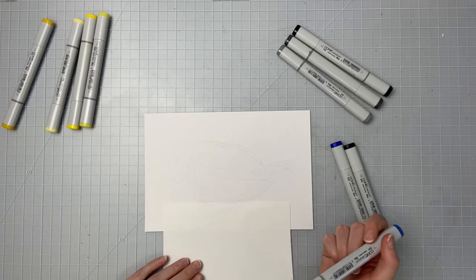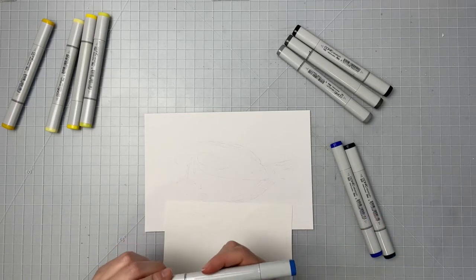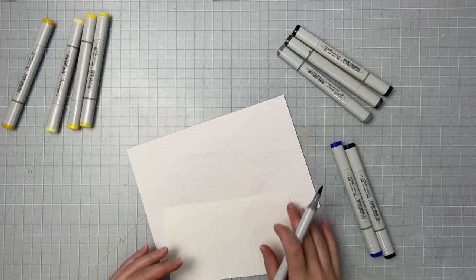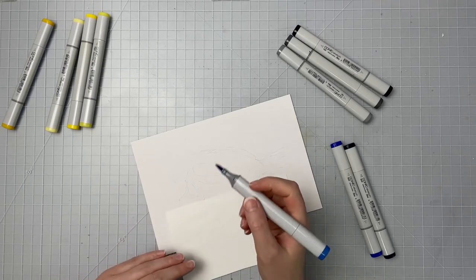Hi guys! Welcome back to another video. For today I thought it would be fun to pull out my Copic markers and work on an illustration with these.